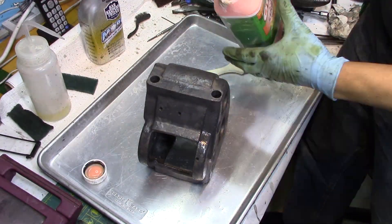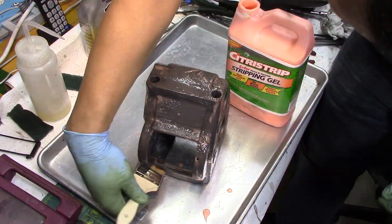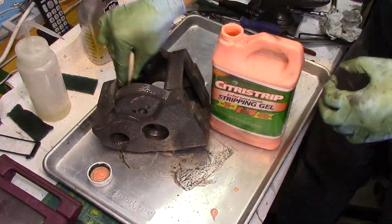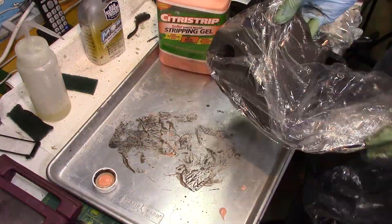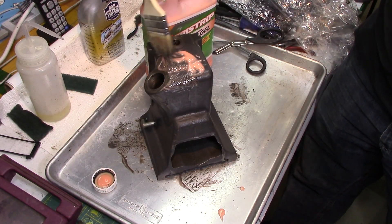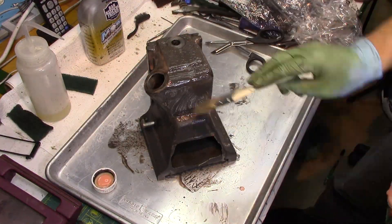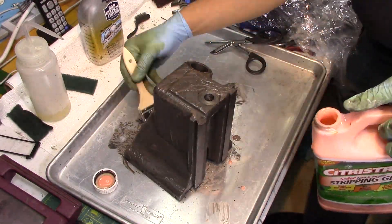The cleanup part is a messy part, but the paint removal is even messier. I saw some people use a citrus strip and when I've used it before it dried right out, but I saw people put plastic over it. So I use these dry cleaning bags and put the citrus strip on, then take the bag and kind of cover it up so it stays moist — and it's pretty effective.